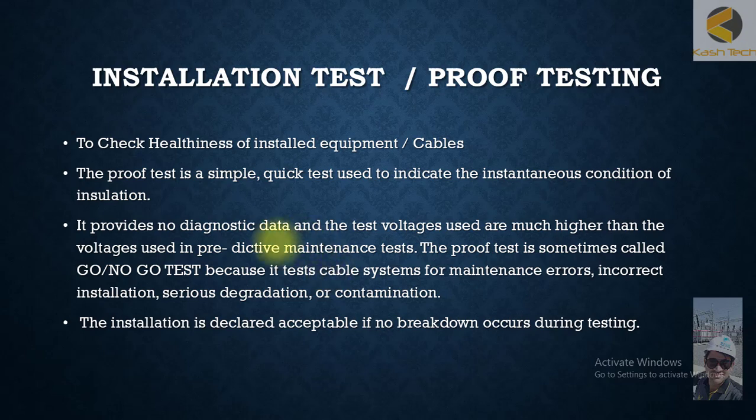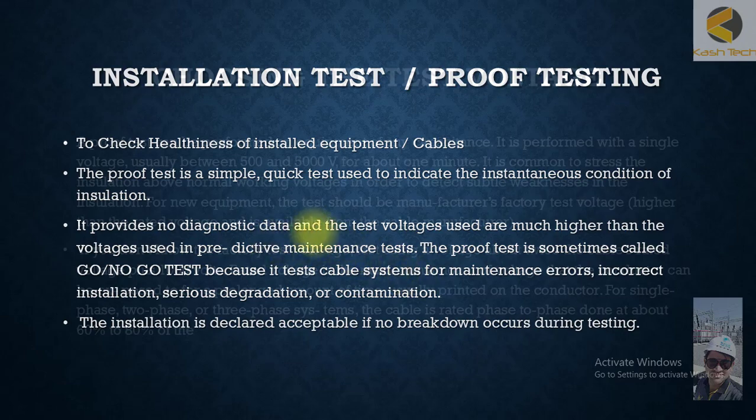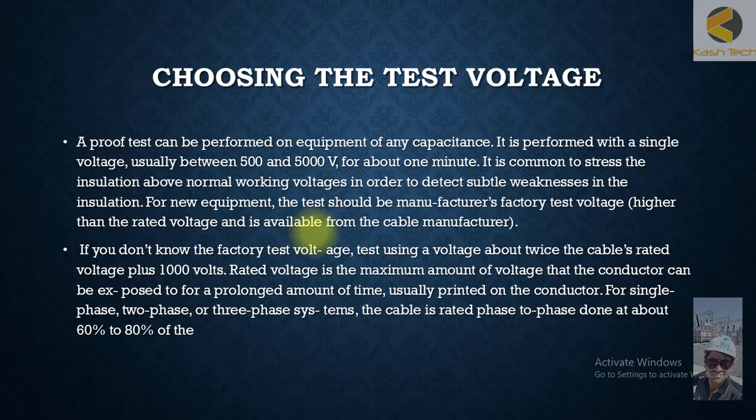The insulation is declared acceptable if no breakdown occurs during the test. An approved proof test can be performed on equipment of any capacitance. It is performed with a single voltage, usually between 5 and 15 kV, for about one minute. It is common to stress the insulation above normal working voltages in order to detect subtle weaknesses in insulation.